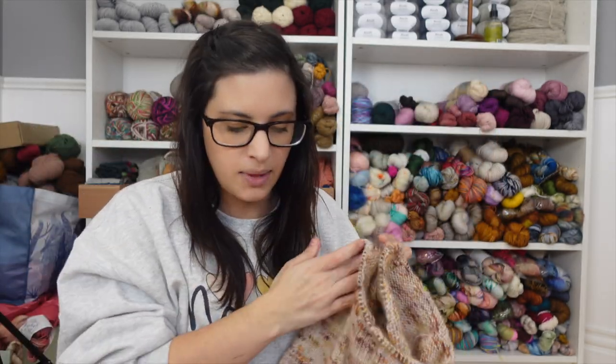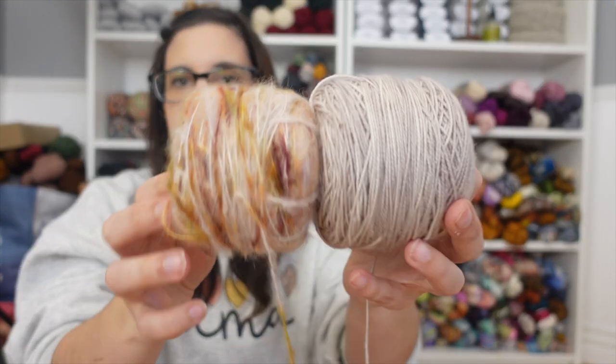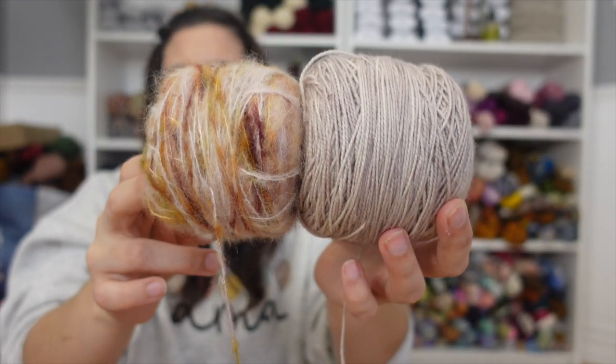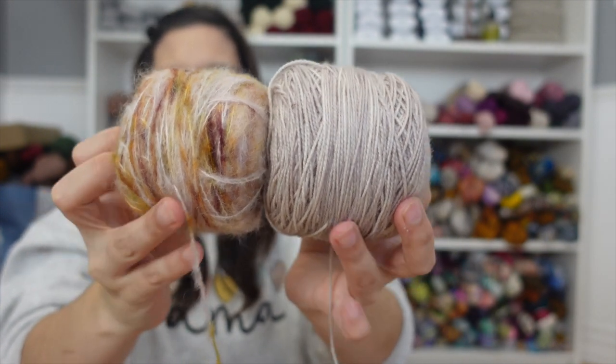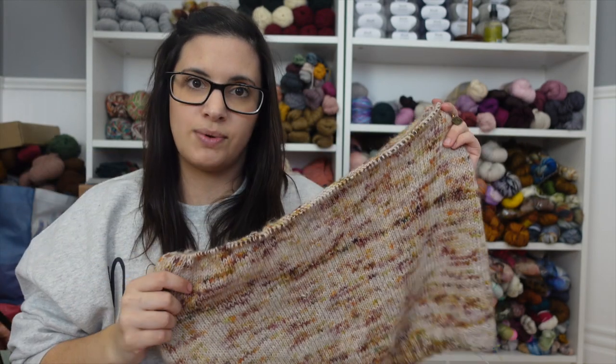I want this pattern to be perfect — I don't want to be ripping out once it's done. For this sweater I'm using Camp Fiber Yarns in her Vibrant 80/20 base: Almond Milk and Surrey in Pressed Flowers, held double, which creates the most beautiful fabric. I'm using a US 8. When you're designing a new pattern, you need to get comfortable with ripping back, because sometimes your ideas don't work out the way you envisioned.